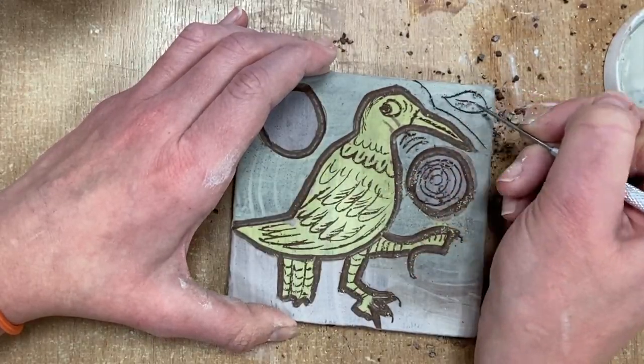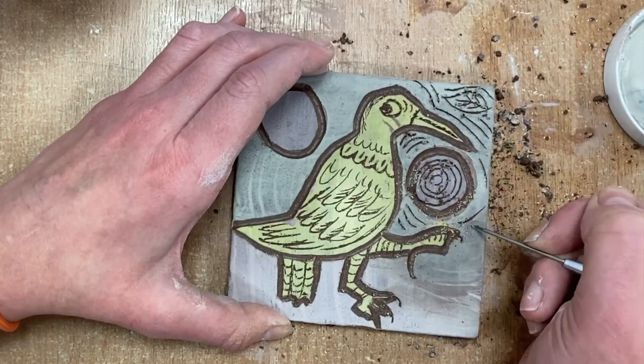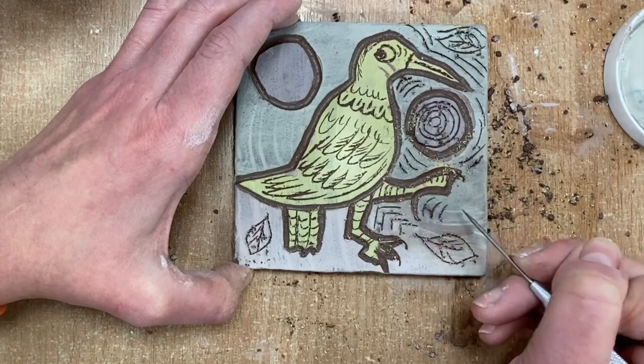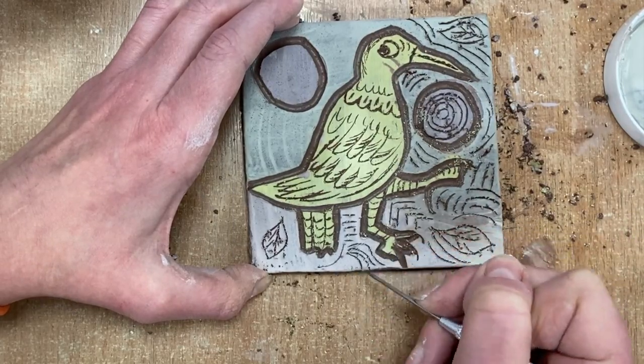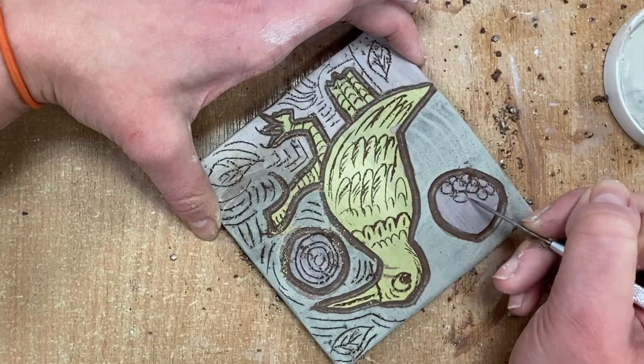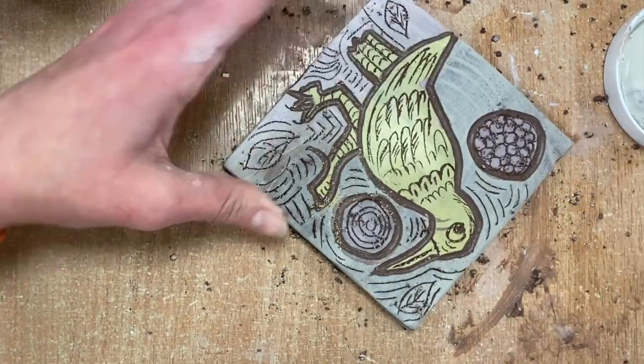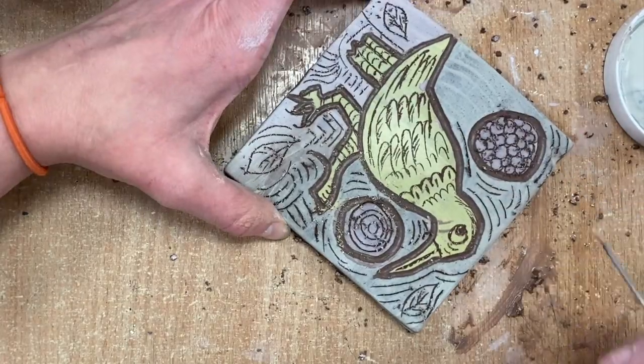You can just brush off the little bits. In the background I've decided to do some leaves and some little abstract patterns as a kind of relating to the bird and to fill the background. And I'm decorating those two circles, which look a bit like maybe a moon or sun, with some patterns as well.